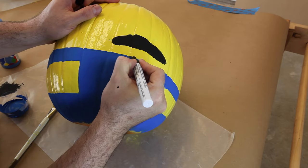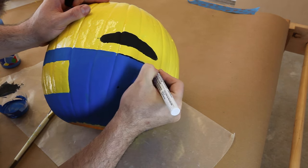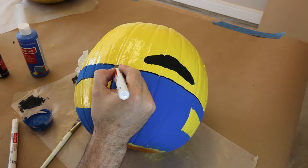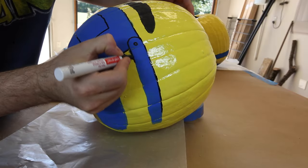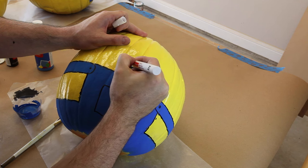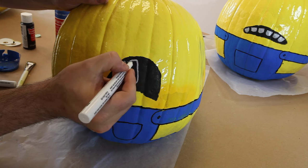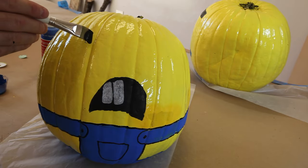I'm just going to use a paint pen to trace out his clothes and draw on his belts. And we'll use a white paint pen to paint on his teeth. And now we just need to paint on his head strap.